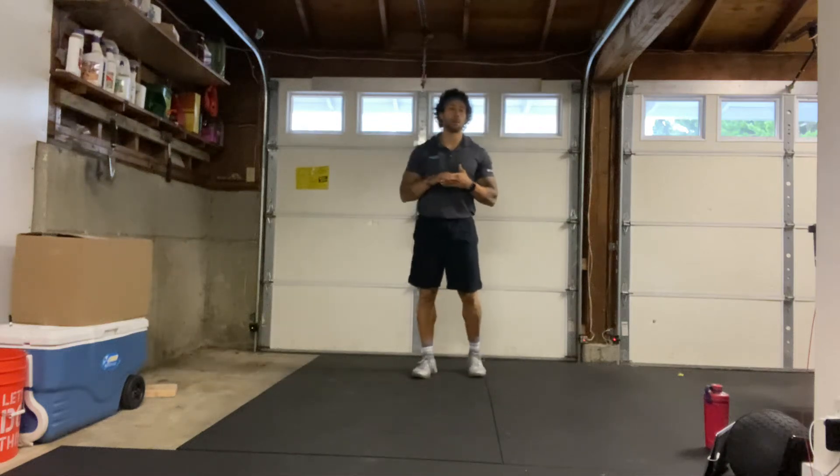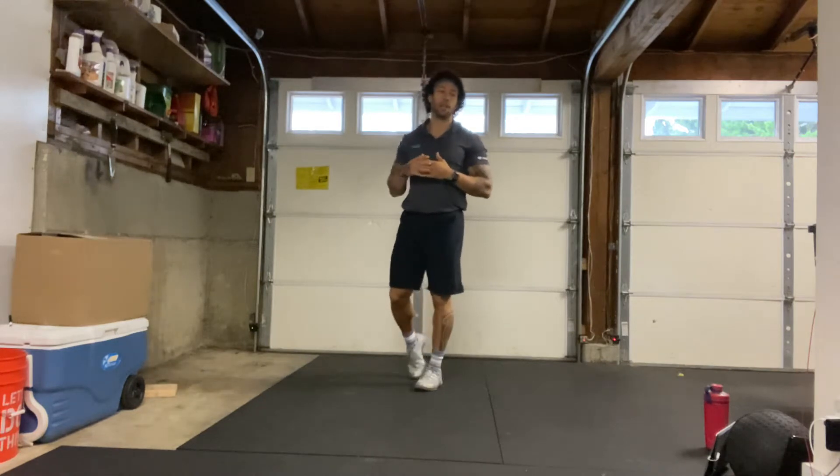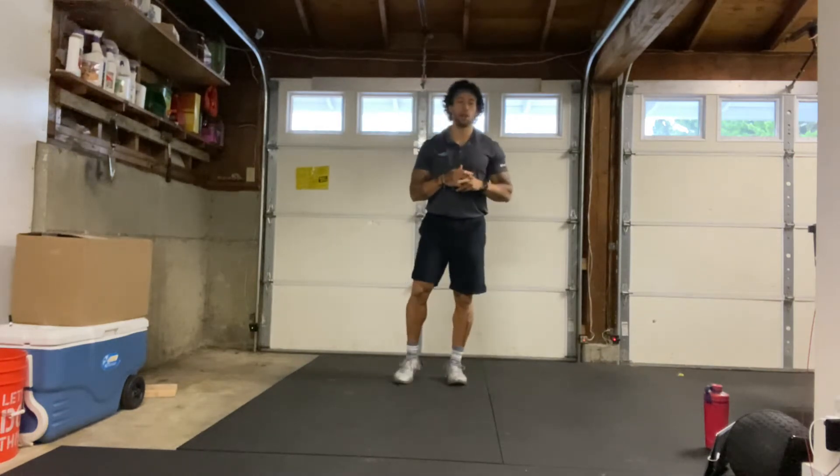Welcome everyone, my name is Robert. I'll be taking you through a 30-minute cardio strength circuit class and let's go ahead and get started with the warm-up.